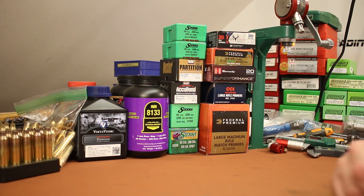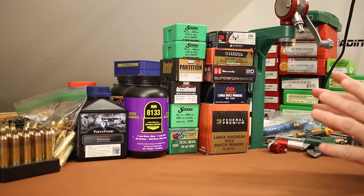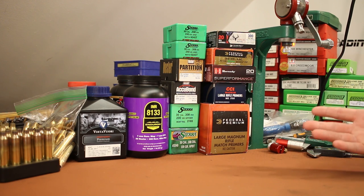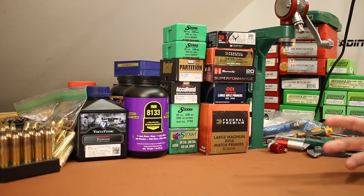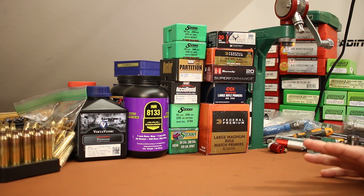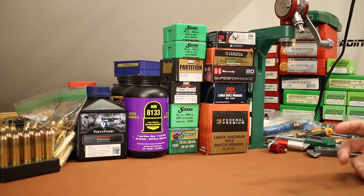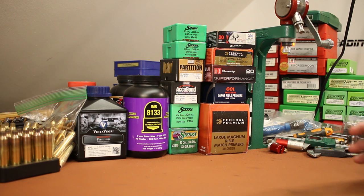Two or three weeks ago I actually filmed a 300 Winchester Magnum video — I even shot the rounds. The results were so poor that I just could not come up with the motivation to edit and release it. A lot of times with really bad results we can use that as a learning opportunity and identify a bad powder and bullet combination, but this wasn't one of those. I had introduced so many new variables that I still don't know why the results of that range trip were so poor. Let's talk about some of the things I tried to tackle in that last range trip and review the results before we move on to today.